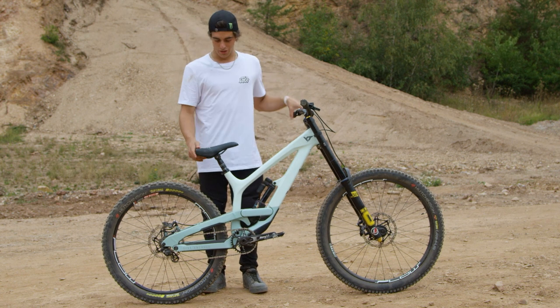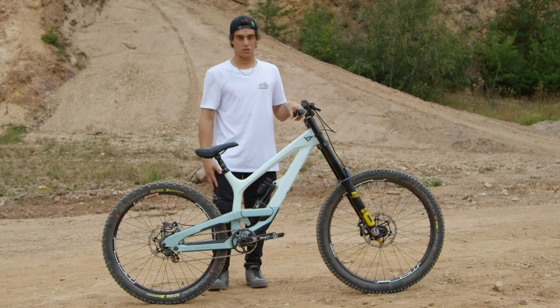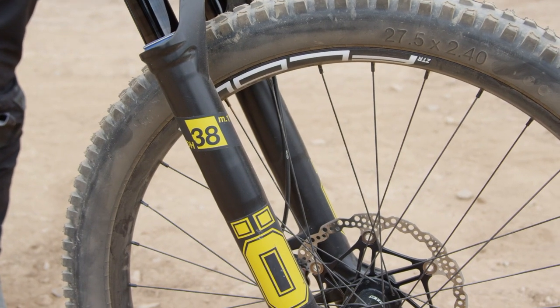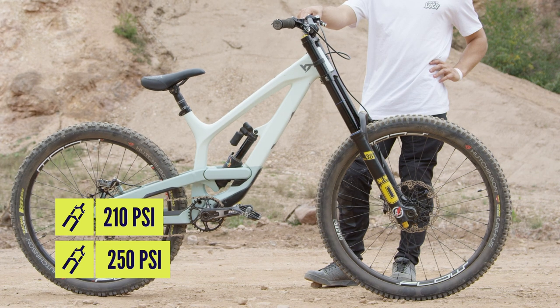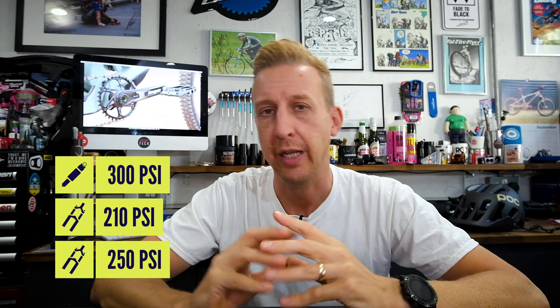It's a small frame with a custom 26 rear end. Then we have some Ohlins suspension, super stiff for jumping. The fork is running 250 on the bottom chamber and 210 on the top chamber. The shock is at 300. He is running an Ohlins 38 fork with 38mm stanchions and adjustable compression.